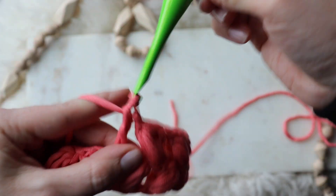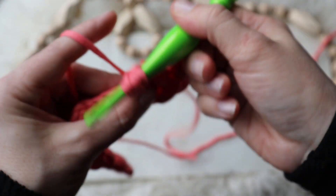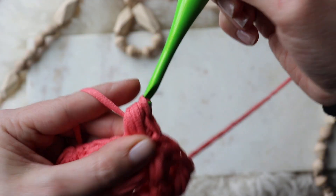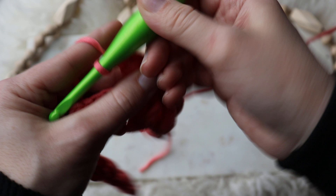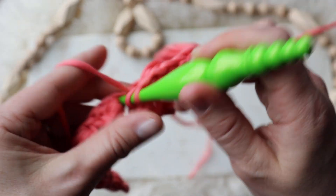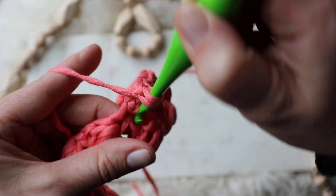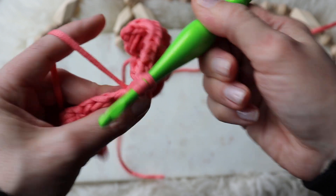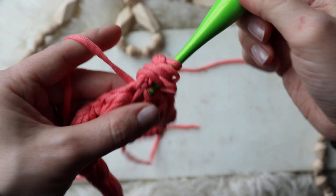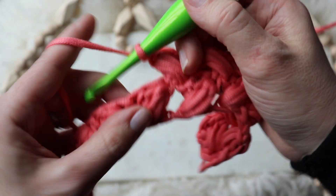Double crochet — one, two, three — pull through, chain one. I'm starting to get a little tight, so keep your hands loose, keep your shoulders loose, everything on this one, because you want to be able to tug it at the end of each row. Really stretch out that tubular knit. This puff stitch is based on multiples of three plus three at the end.